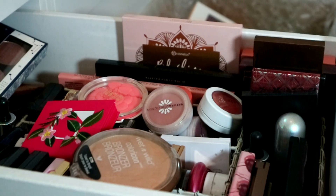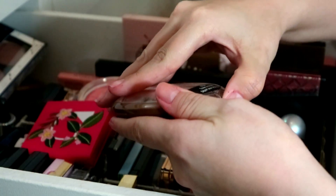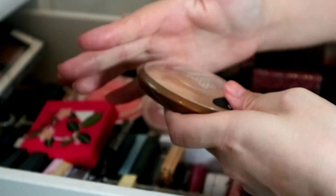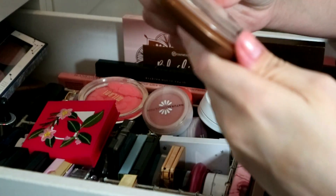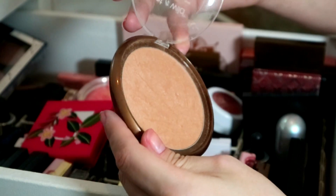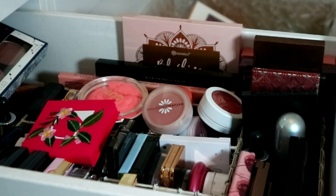This is a bronzer I really love but it's just way too big for my drawer dividers. This is the Wet and Wild Color Icon Bronzer in Take It To Brazil. It's just so cheap and cheerful, it's got a slight shimmer to it. I'll talk less about bronzers than I will about blushes.